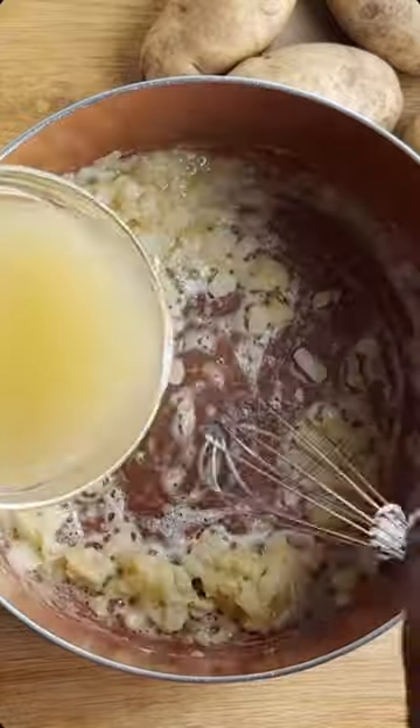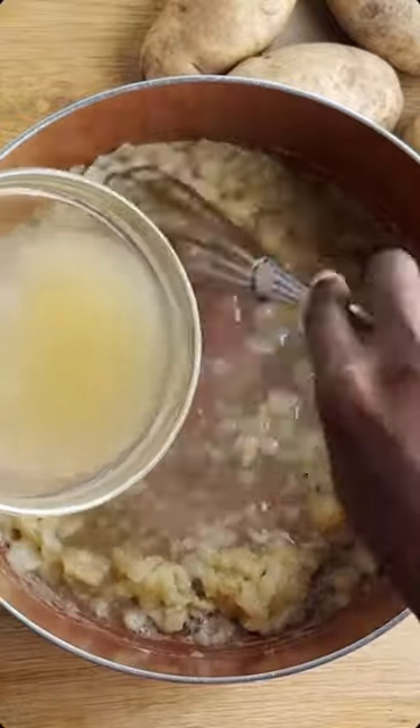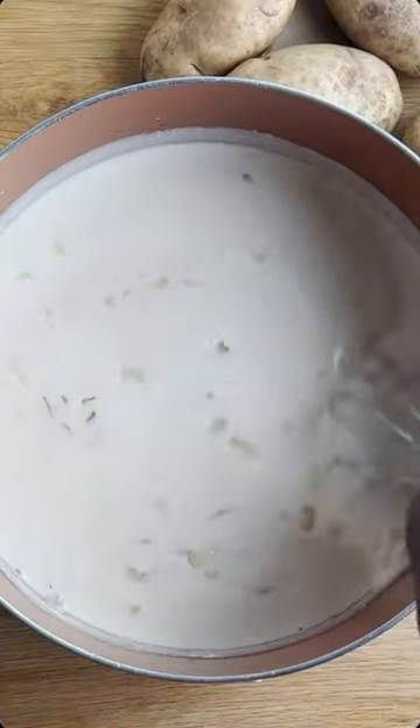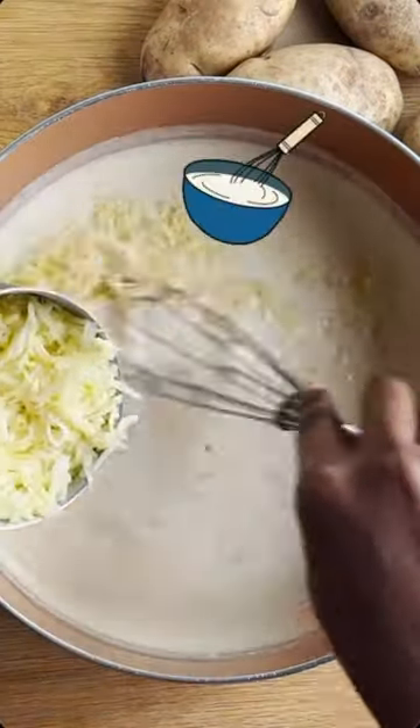I'm making a roux here. Add some chicken broth and mix that in very well like so. Mix, and then milk and cream and cheese and more mixing.